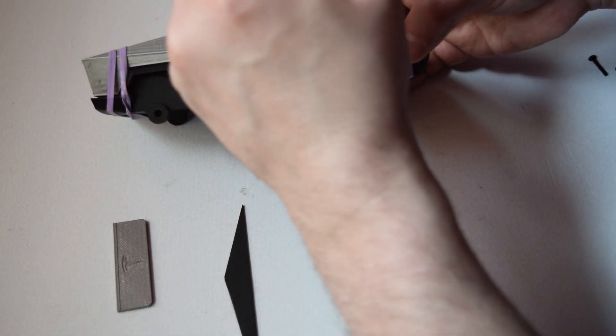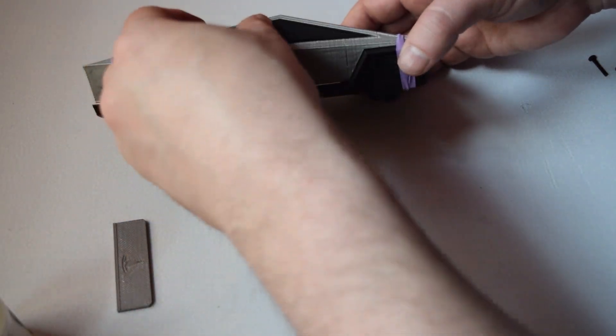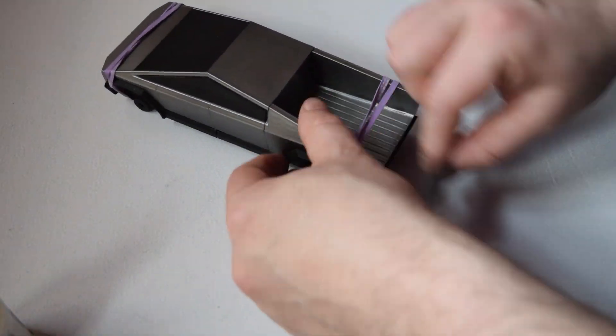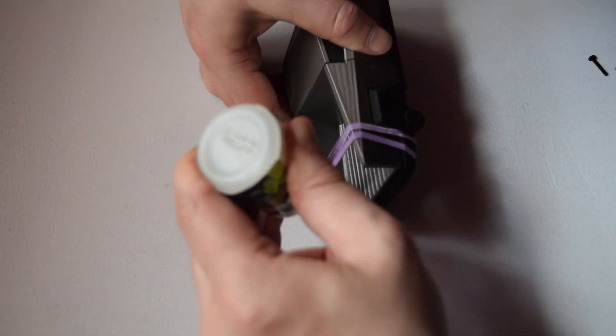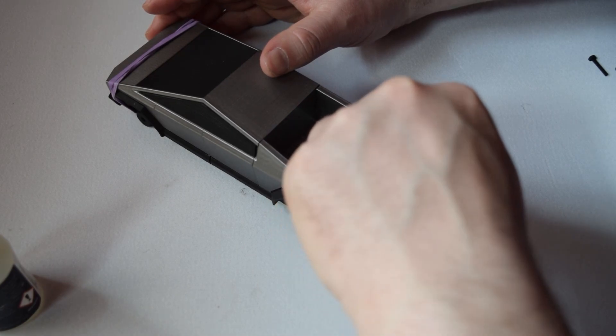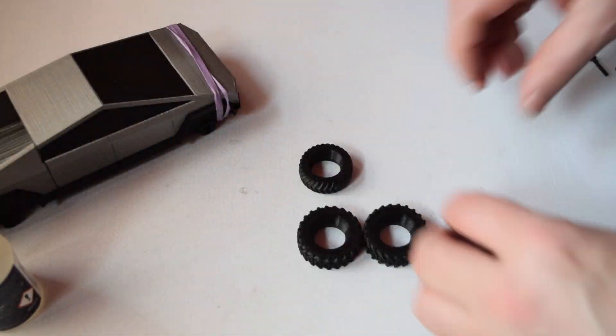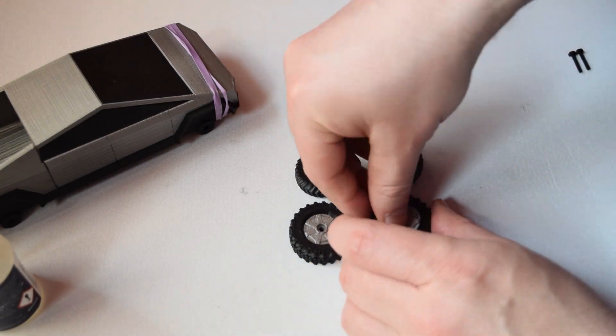We are now almost finished with the body — we're going to attach the rear door as well, and then move on to attaching the wheels with their axles. I wasn't sure how this one was going to print off entirely, but it ended up being a really enjoyable 3D print. Even though I'm not a big fan of the truck itself, this scale of it just looks extra cool for some reason.